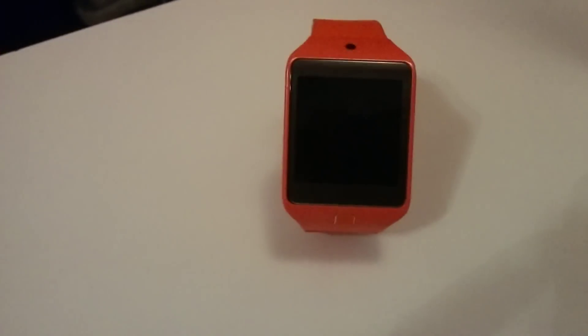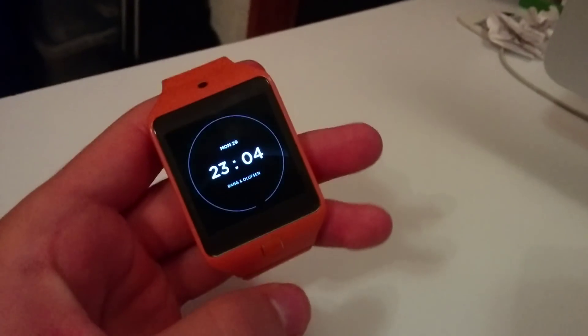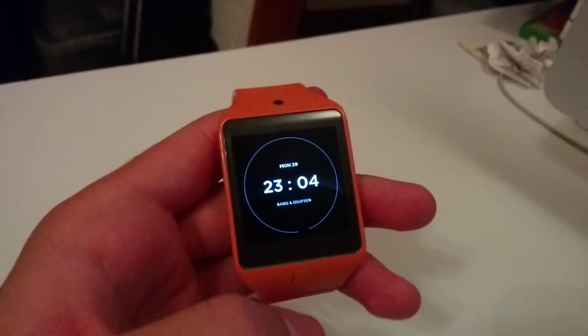Hello everyone. Finally my watch finished booting — it took like 10 minutes, it was crazy. Then I paired it up, which also took a while. But it's finally finished.